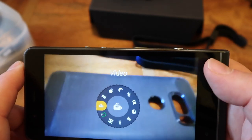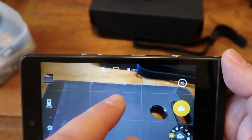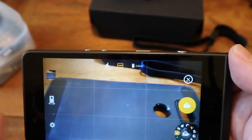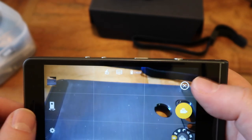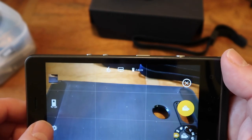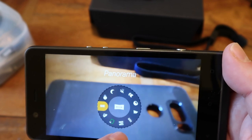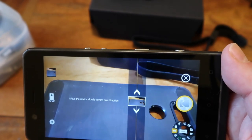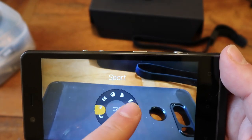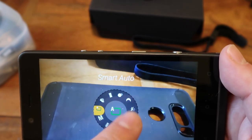Going into video mode, you've got various options: 1080p, 720p, QCIF, and 4K. Flash options include torch off or torch on, which is quite handy. For panorama you need to hold the phone in portrait mode. You also have bokeh, night, macro, and HDR modes. The smart auto mode is pretty good overall.